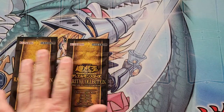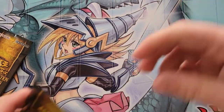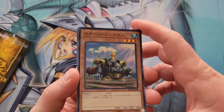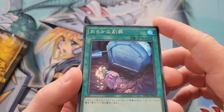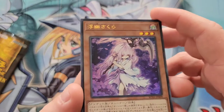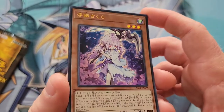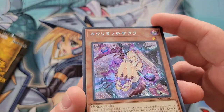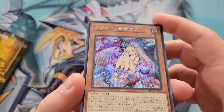Two more packs to go. Pack fourteen: I'm feeling the right one. We got Steam Synchron as a super rare, Foolish Burial Goods as a super rare, ultra rare Winter Cherries, and Red Reboot as a secret rare — gorgeous-looking card, prismatic. OCG cards look so much better than ours.